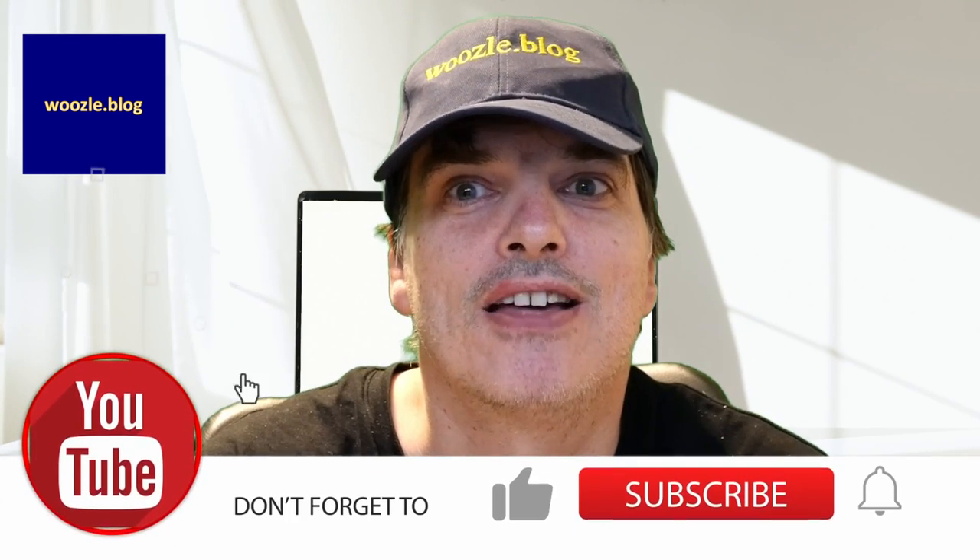I would certainly recommend this McAllister breaker, and that comes from someone who doesn't like cheap tools. Leave your comments below on what you think. Please subscribe to my channel to stay up to date with our latest reviews and quick tips. Thanks for watching.